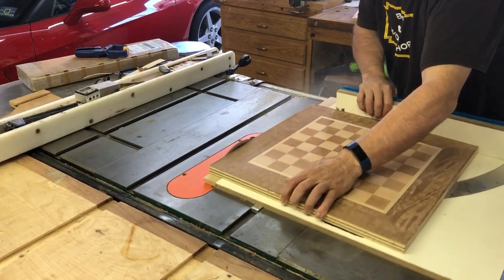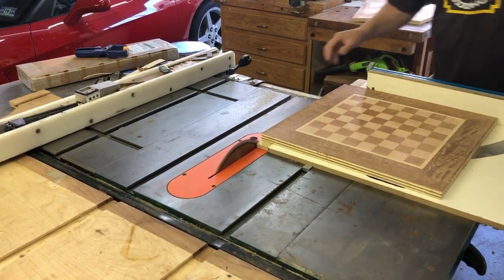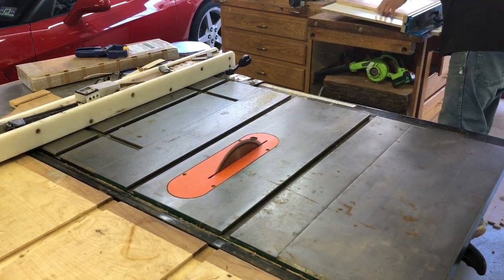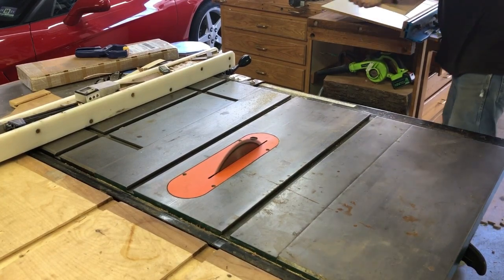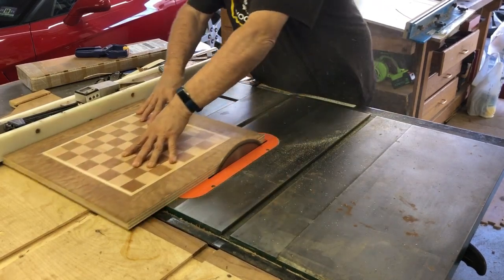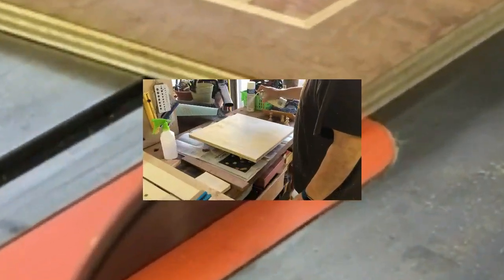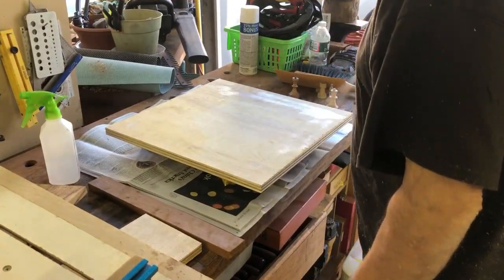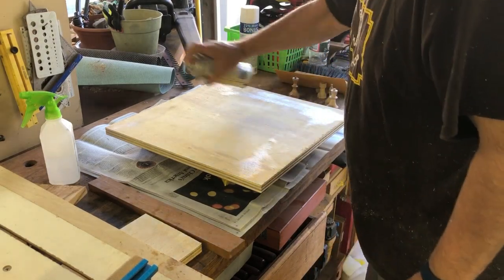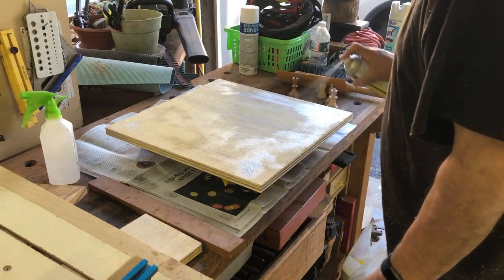I took it back to my shop and I'm just making sure I got one square edge using my crosscut sled. Once I got one good square edge on both the plywood and the veneered panel, I can cut this at 18 and a half inches by 18 and a half inches. Of course, always being careful around the table saw. This is the bottom of the panel and you have to do something on the bottom since there's veneer on the top, so I'm putting a heavy coat of shellac here and I'll let that dry for about an hour.